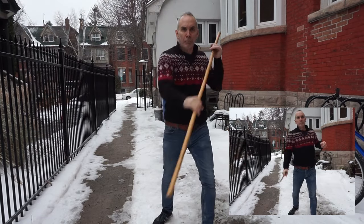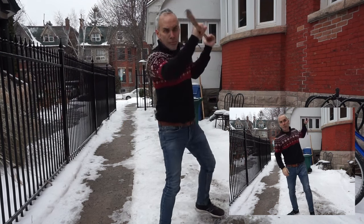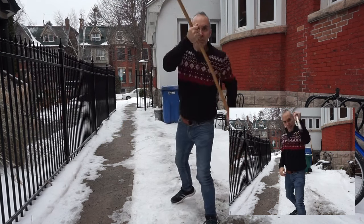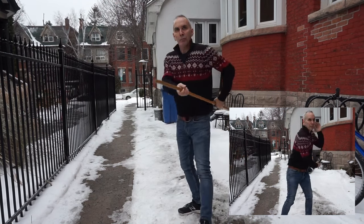Here's an example of where things go off the rails. Striking with the rear hand with the staff makes perfect sense and it's very powerful, but doing so with a single stick just doesn't work.